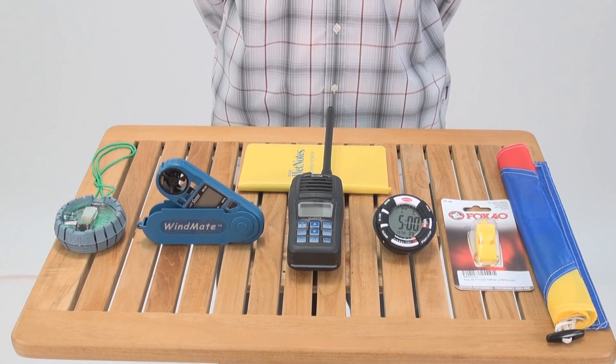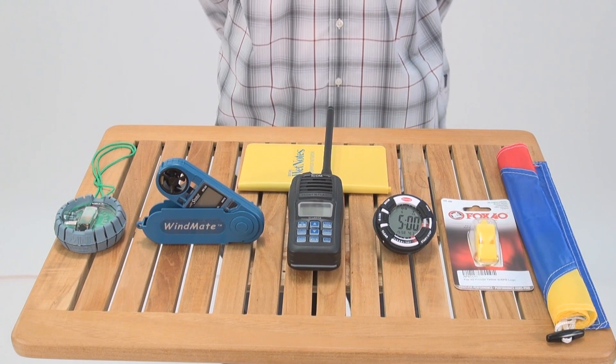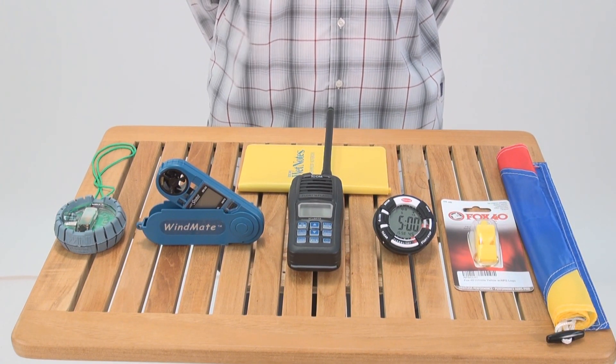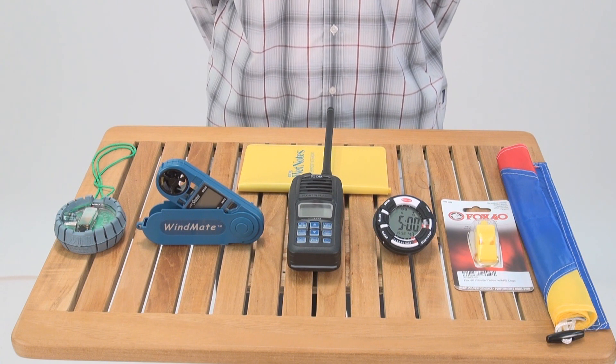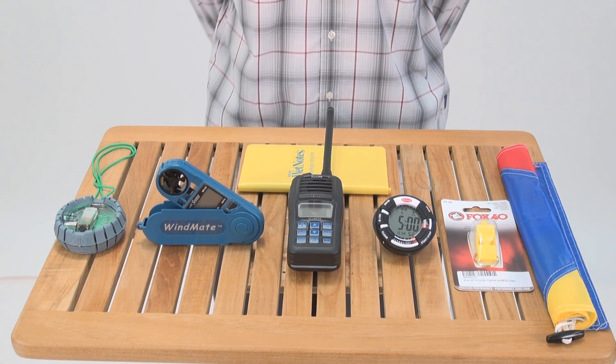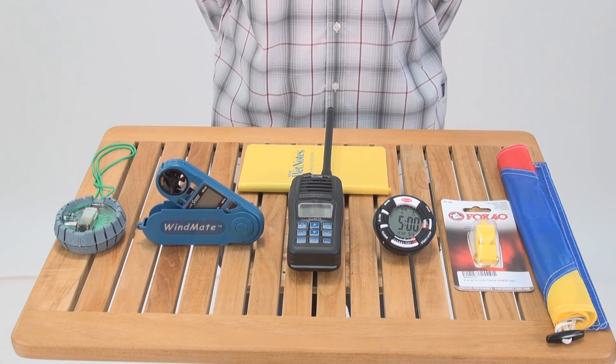In order to set your course up properly, the first thing we will need are some race marks. The number will vary depending on which course you intend on using and whether you're doing offsets or gates. I would recommend getting a different color mark for a change mark if the wind shifts and changes direction.